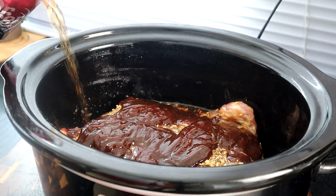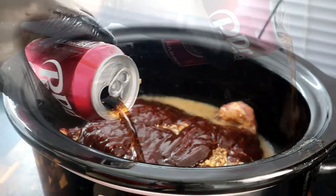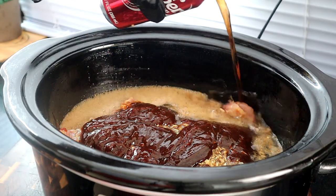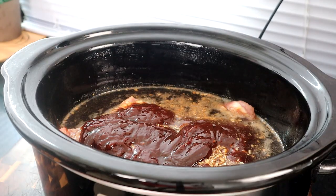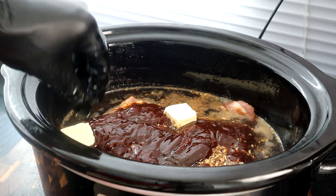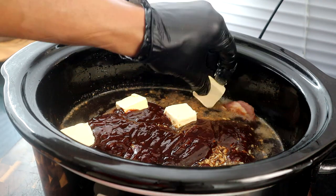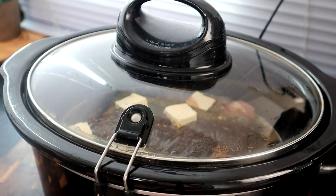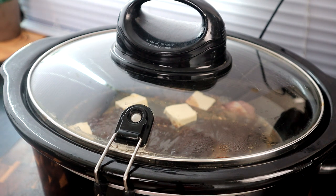We're going to take our barbecue sauce and just drizzle it over here like this. And for the star of the show, I'm going to pour our Dr Pepper in — about a cup and a half. Now we're going to add some butter, because everything is better with butter. Get our butter in there, cover it up, and set it on high for four hours. Or if you want to do it on low for six to eight hours you can do that. See you guys in four hours.